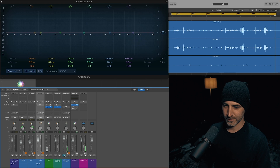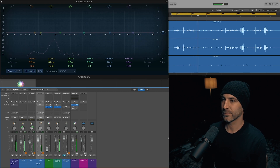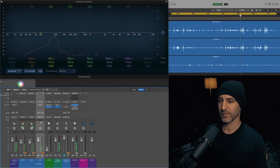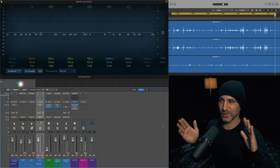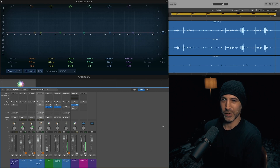So with the Fredenstein EQ engaged, it's just really sizzly. I'm not hitting specific frequencies like 5k or 10k for snare and cymbals, or 200 to beef things up. It's pretty much just adding some of that life back to that overhead ribbon.